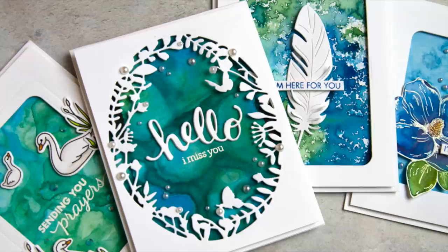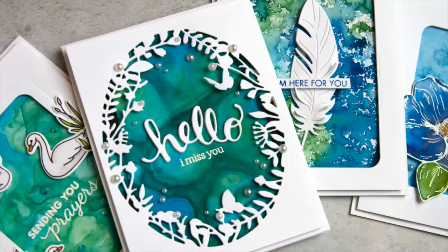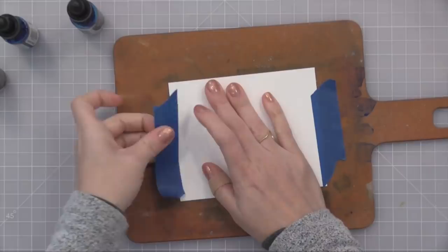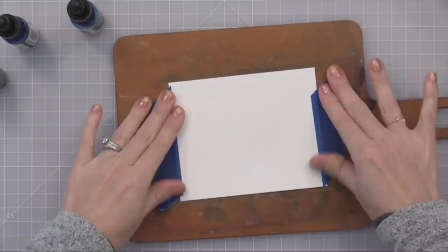Keep in mind you can use these liquid watercolors as you would any other watercolors, but I'm going to show you some fun things that you can do since they are liquid in the little dropper bottles. So let's create some backgrounds. For all of my backgrounds, I start with my Tim Holtz Distress Watercolor Paper taped onto a cutting board. This keeps it flat and I can tilt it and pick it up and move it aside while it dries.